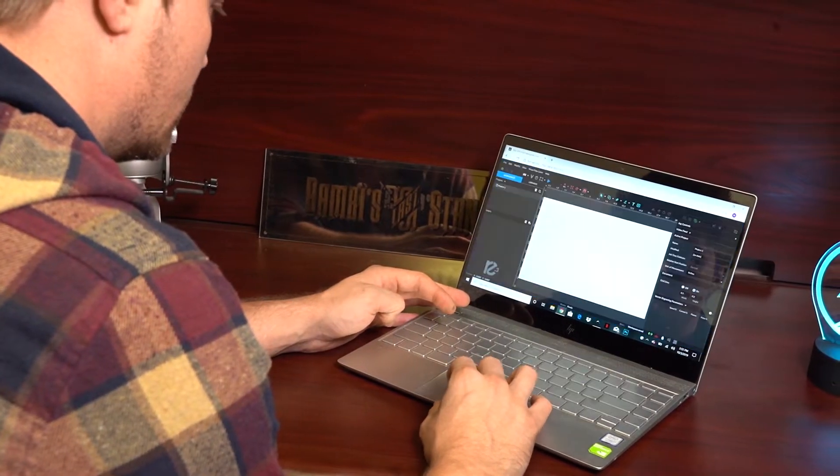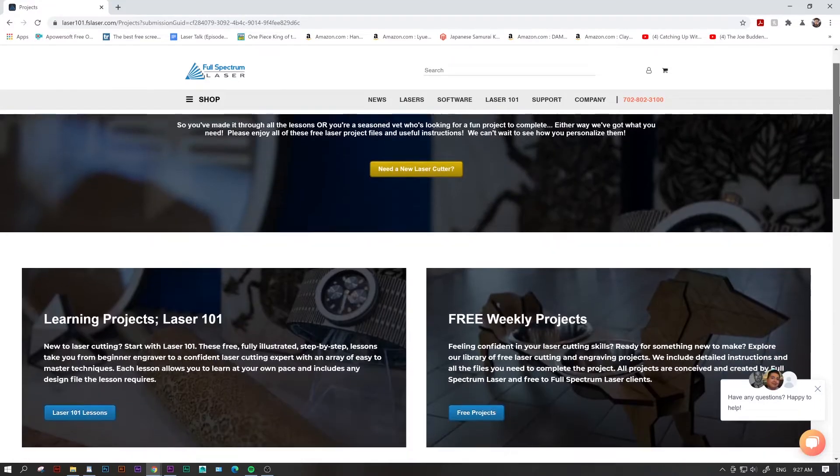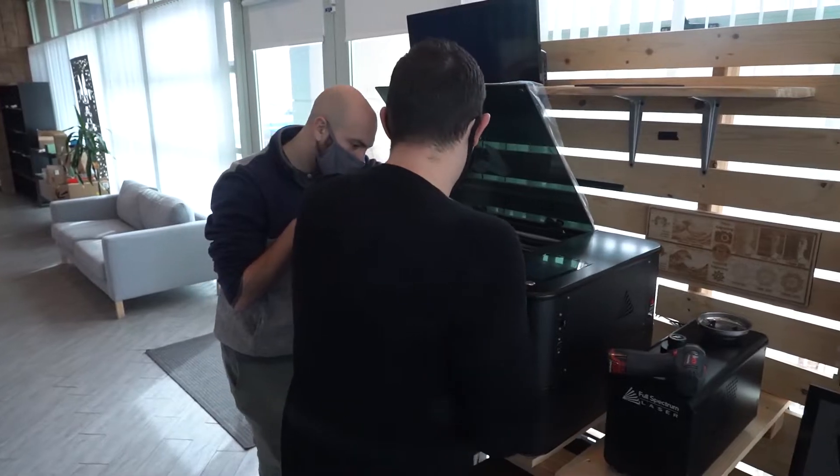In addition to our free software, Retina Engrave 3, we offer free ebooks, free projects, as well as a free one-on-one training course.